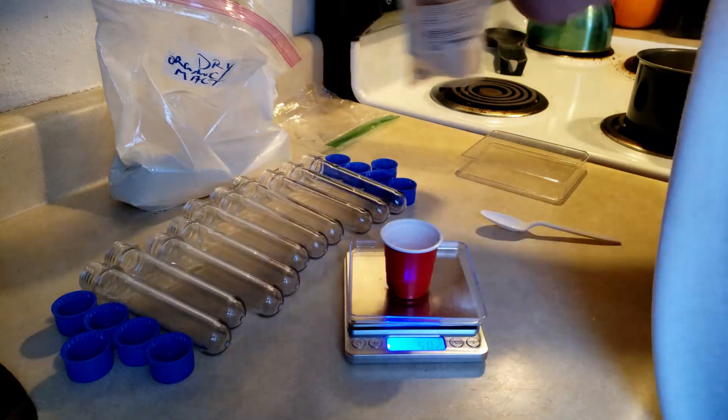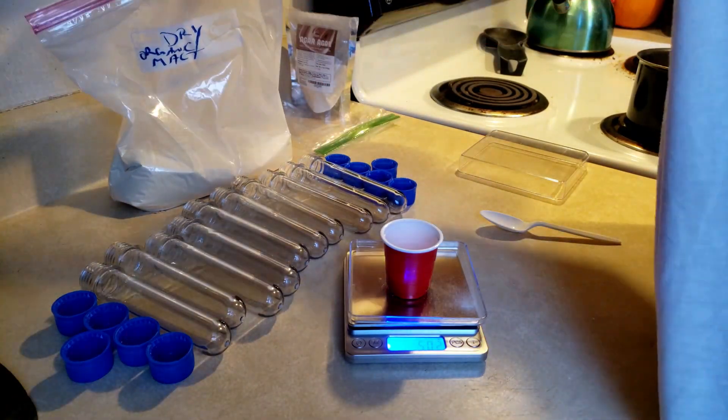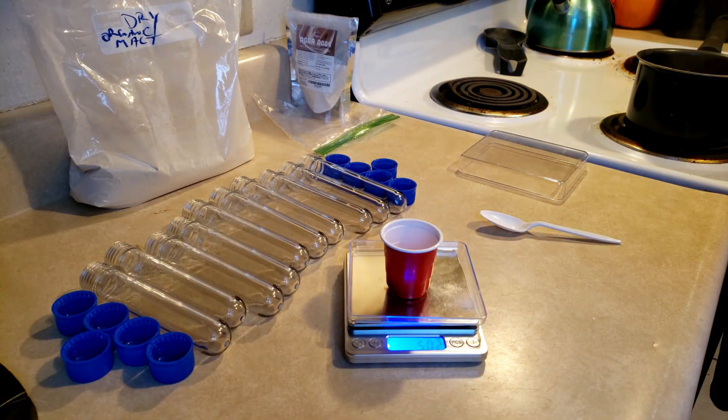So we have a total of 5 grams of agar and malt mixture. It's ready to go into our 100 milliliters of water, but we're going to have to pause on that for just a minute until our sticks get done boiling.